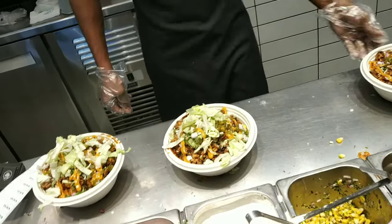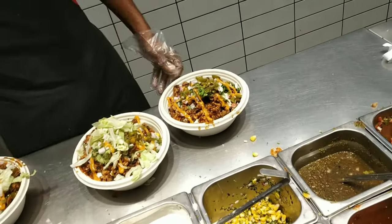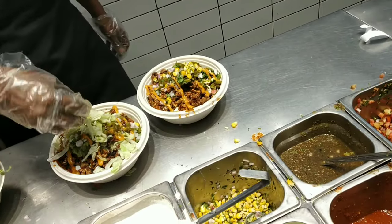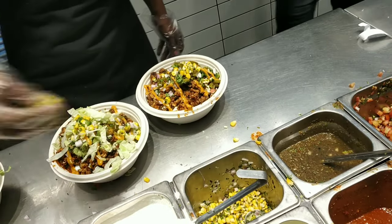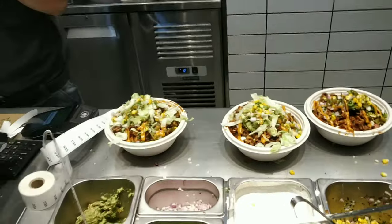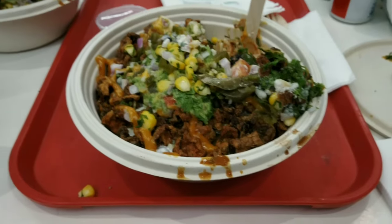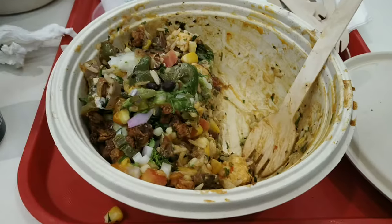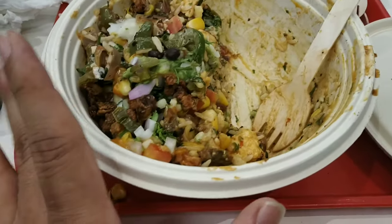If you want to order the balls, you can order it. If you want to order it in the last corner, you can get confused. You can order it in the first corner. If you order a full ball, I have half of it.